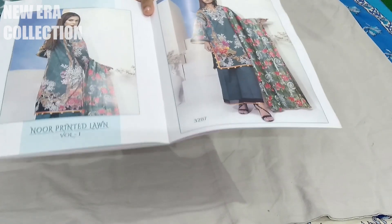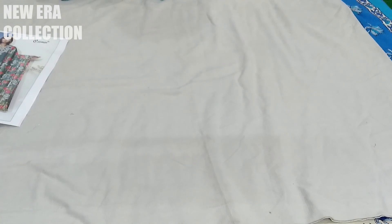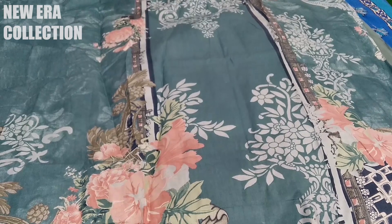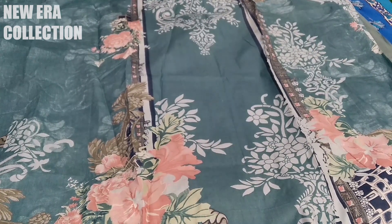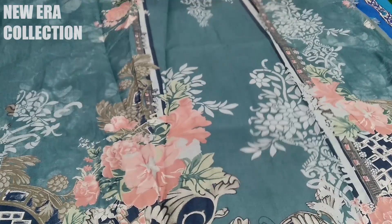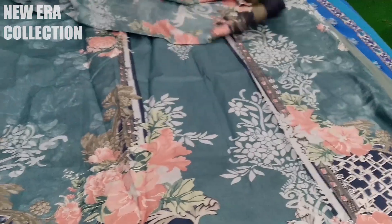Now let's go to the last design. This is 3207. This is the green shade — proper green. This is the proper blue — the other color. The second shade was the mustard shade. The second shade is the blueish-green shade.